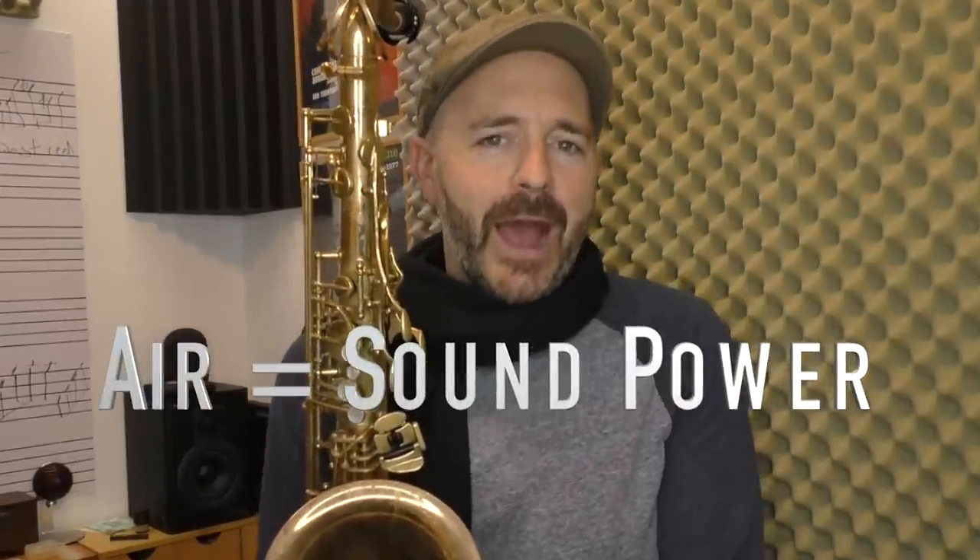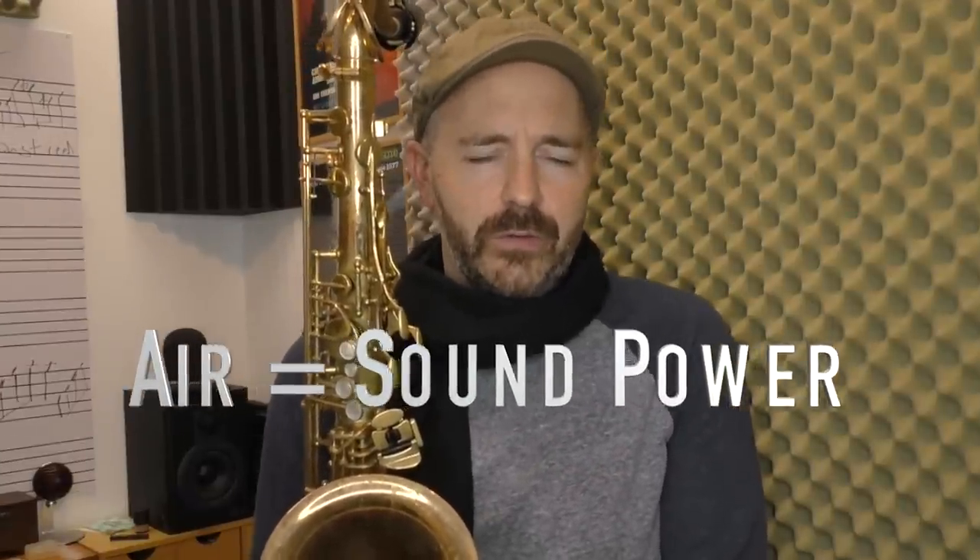Your air is the energy that powers the sound of the saxophone. So before you blame your mouthpiece or reeds or your instrument for a not-so-great sound, realize that even with the best equipment in the world, if you don't have proper breathing technique, you're not going to sound good. Also, if you haven't already watched my embouchure tutorial video or my reed placement video, go ahead and watch those next. You need to be doing all of these things correctly for this to work.